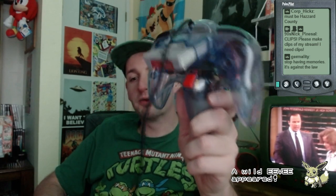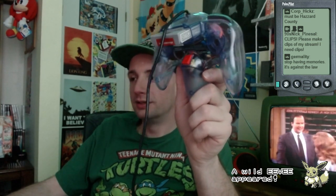I remember — stop having memories, it's against the law! Oh, then I'm in big trouble because I got lots of them. A little plastic part of this red Z trigger broke.